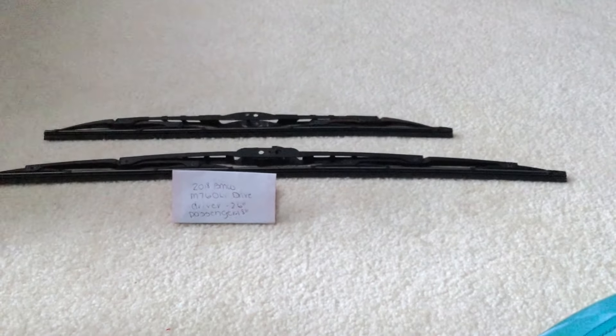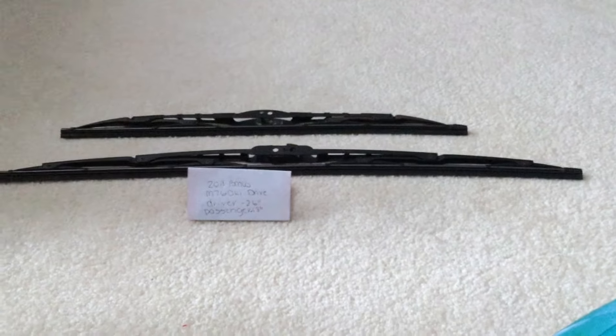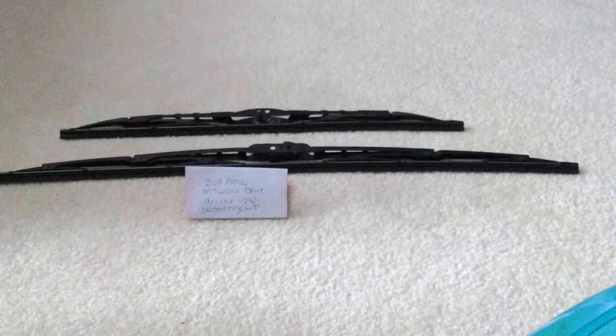You can check the video description for the most recent price, and if you know a cheaper place to buy a wiper blade replacement for the 2018 BMW M760Li xDrive, please leave a comment.